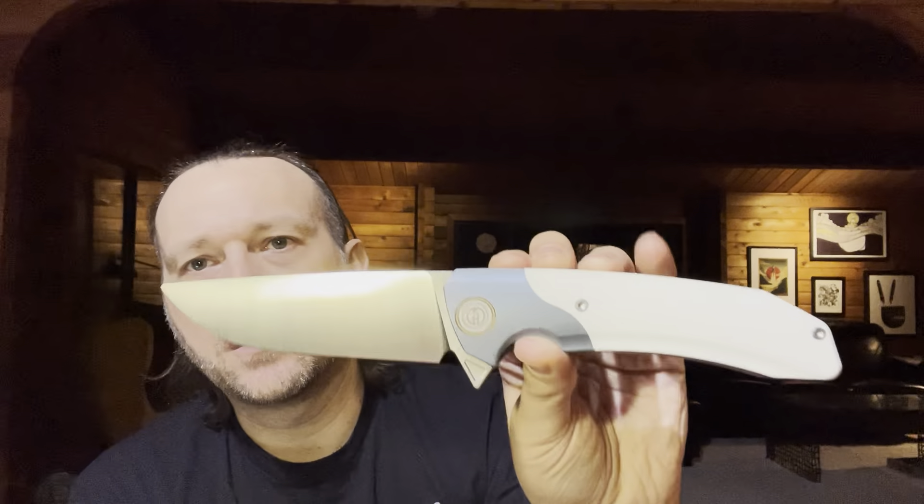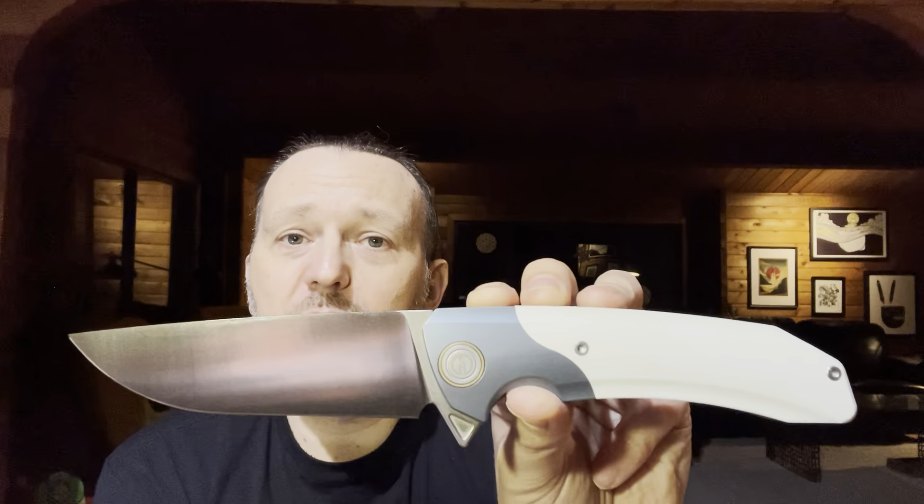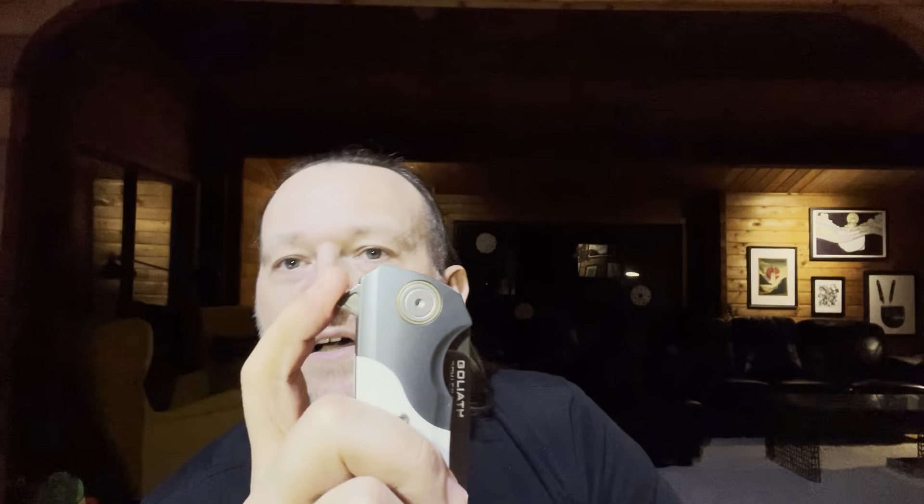The overall length on this thing is almost 10 inches — 9.84 inches. I really love both the color contrast and the texture contrast on the handle, which is what originally drew me to this piece. We've talked about the ergonomics and the action, which is pretty drop-shut. The action sounds and looks good — it's a little lazy, but again with a blade that size, you'd expect nothing else.